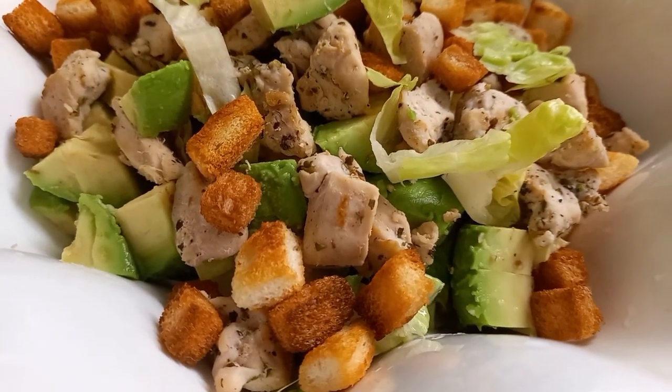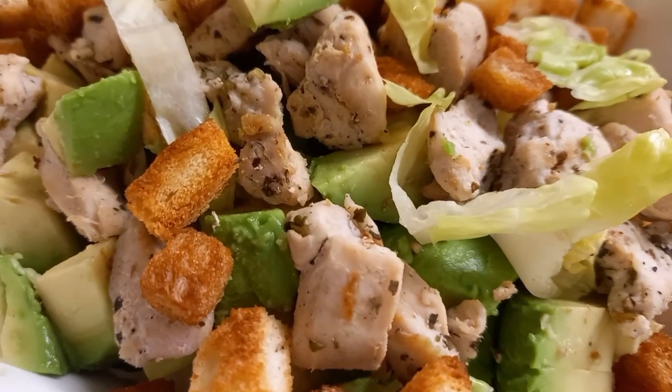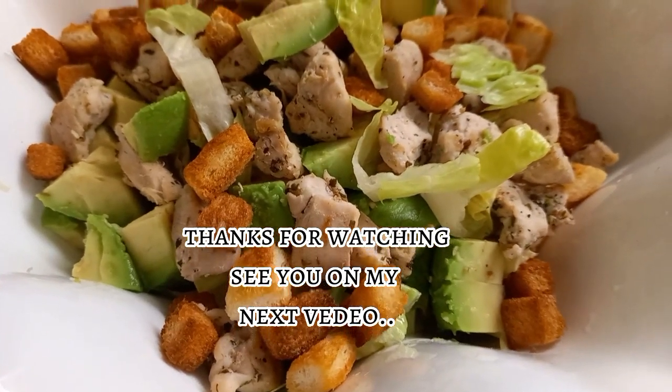We have our partner for our Caesar Salad — the dressing or sauce. Thanks for watching, see you on my next video.